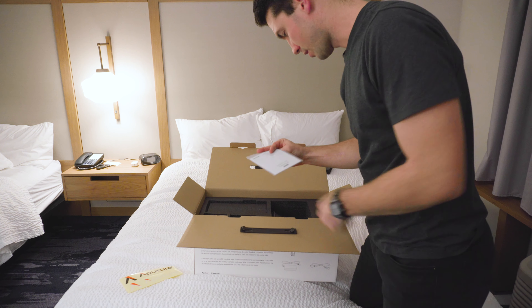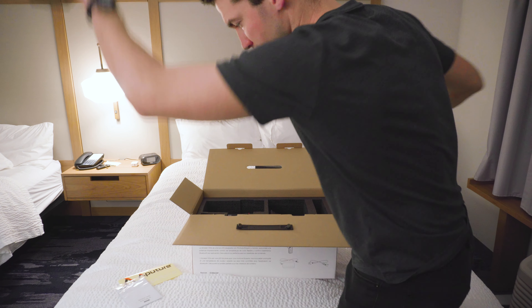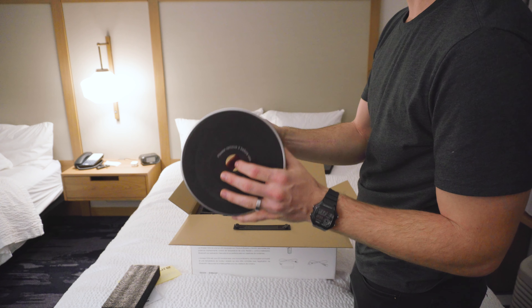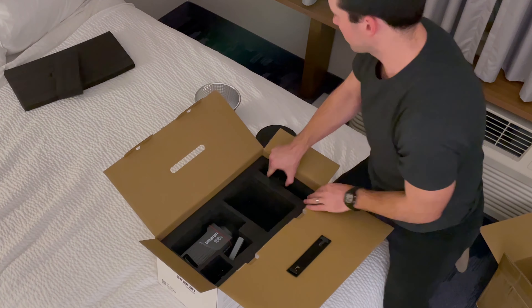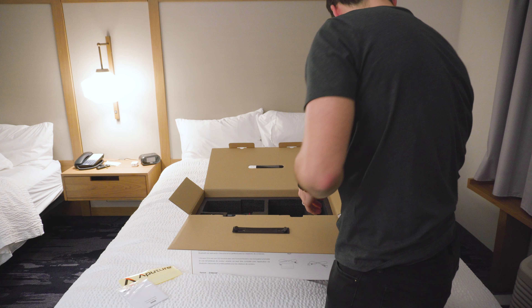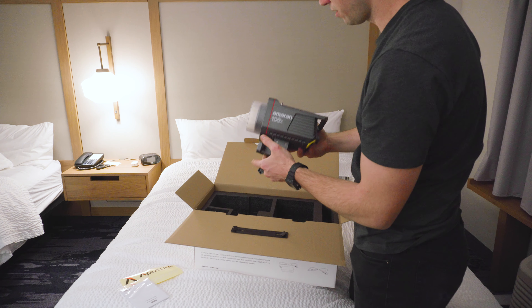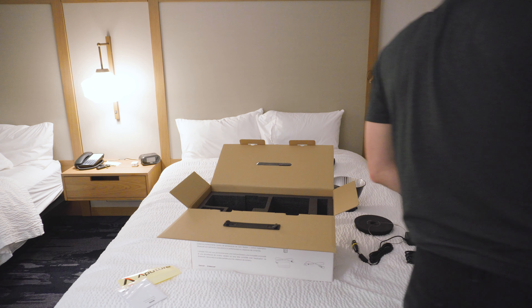In the box you get stickers, a little manual — I won't read that, I'll just post questions in Facebook groups. There's a safety cable, a power supply, and a power cable. And there's the bad boy itself, the Aputure 100x. Let's turn it on.